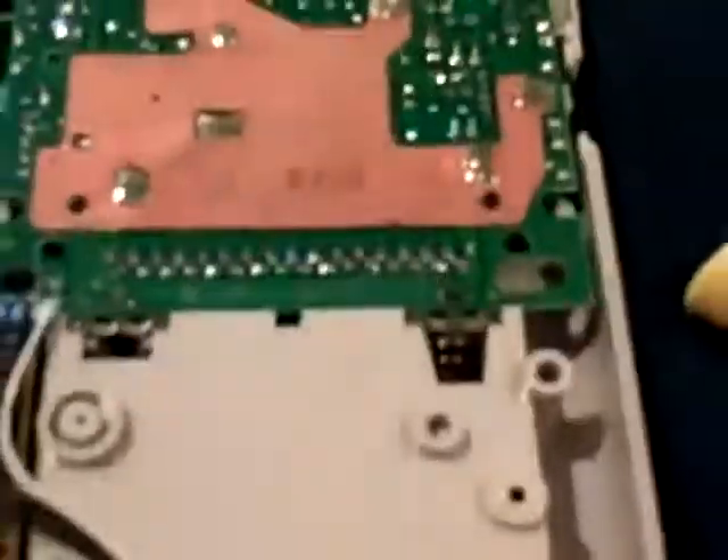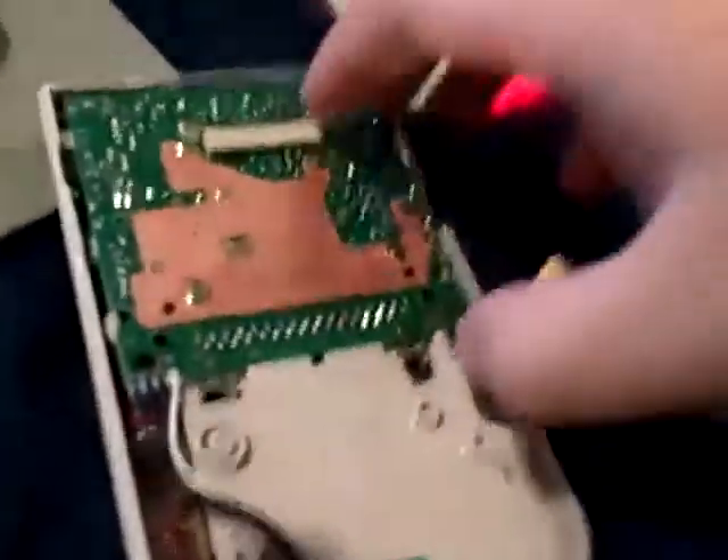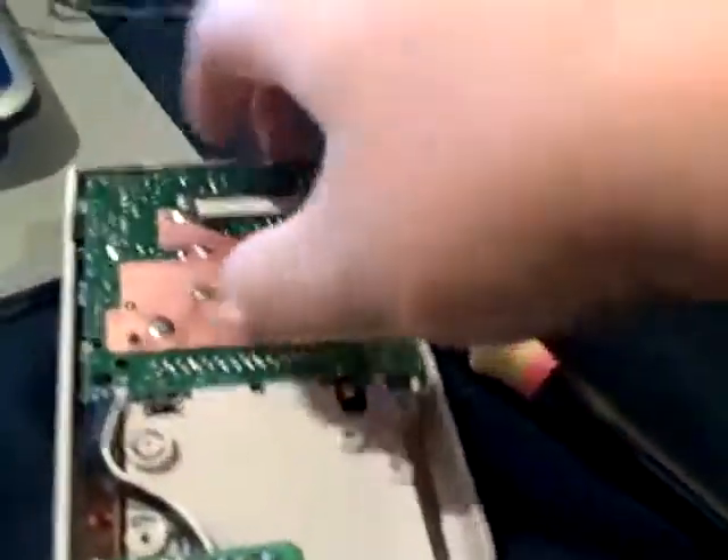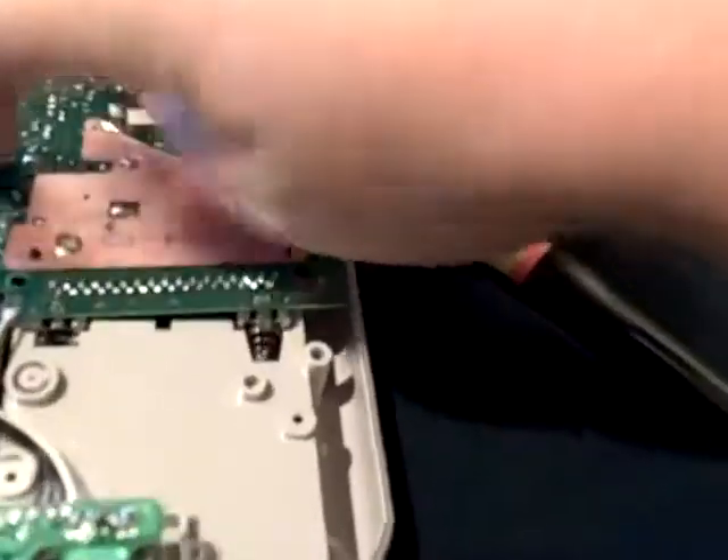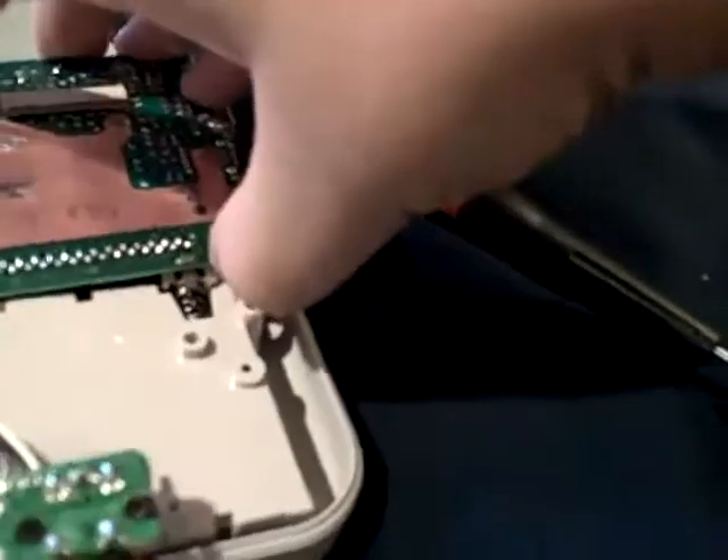Okay, I have removed that, and now this entire thing should just come right out. I'll go ahead and try that and coordinate both my camera movement and my movement. If I lift this up, everything should be lifted out.